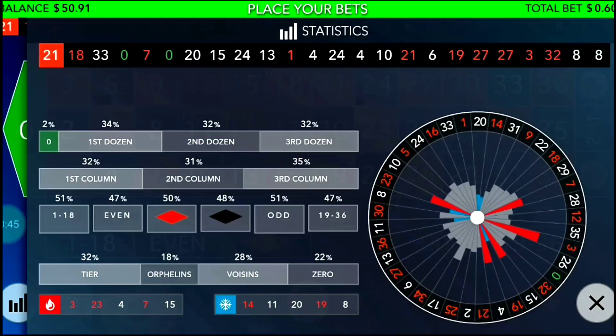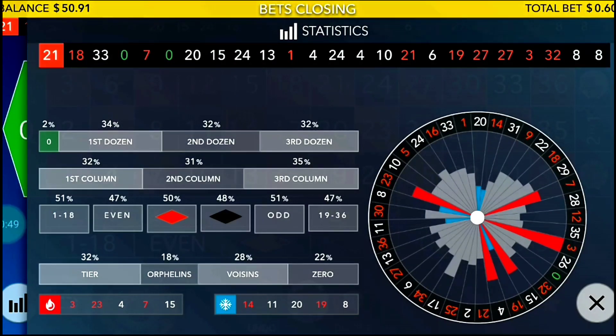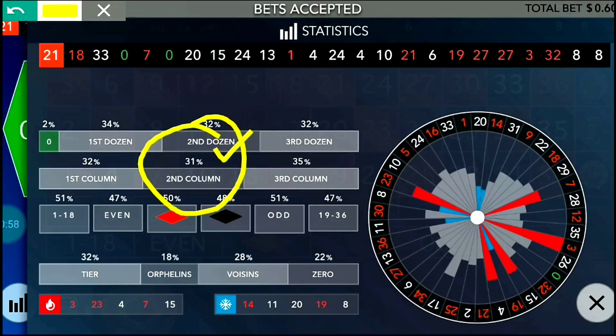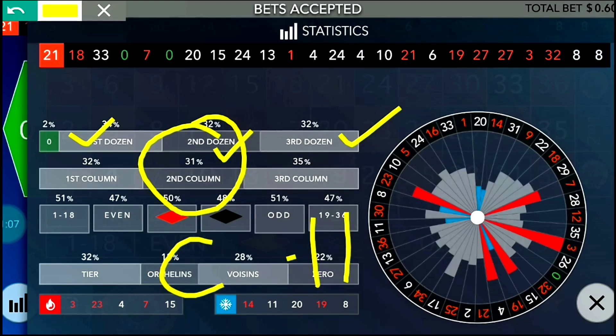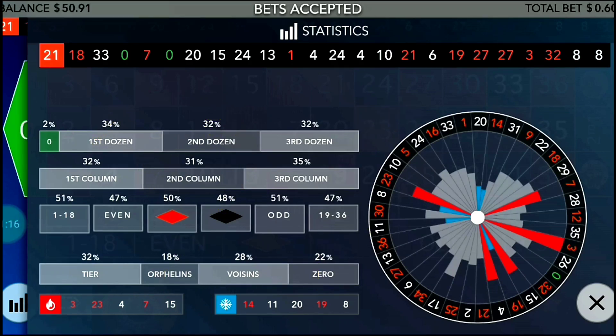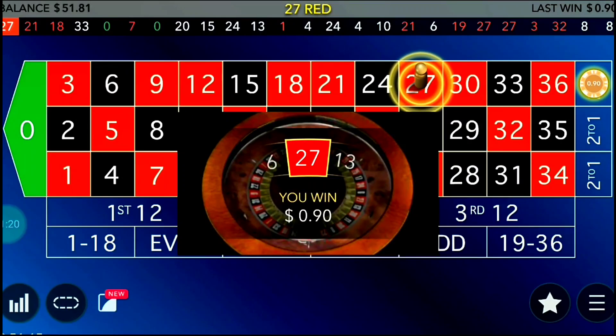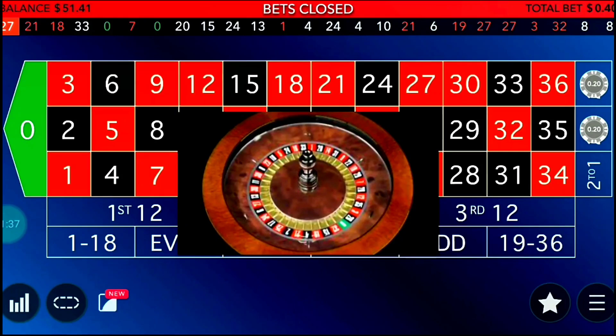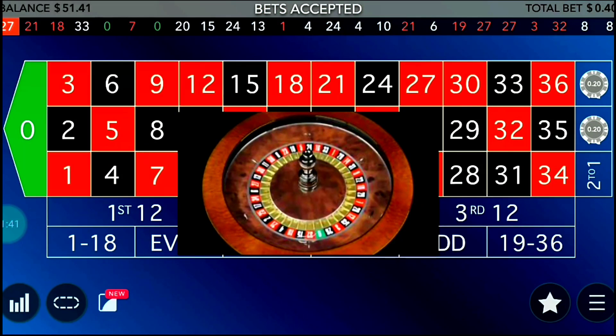During your game, regularly check the statistics for the coldest and hottest columns. Now column two has 31 percent, column one has 32 percent, and column three is 35 percent. So column two has now become the coldest one, and column three is still the hottest. I need to shift my bets from first and third columns to second and third columns. I win here, and I've shifted my bets to reflect the new hot and cold combination.